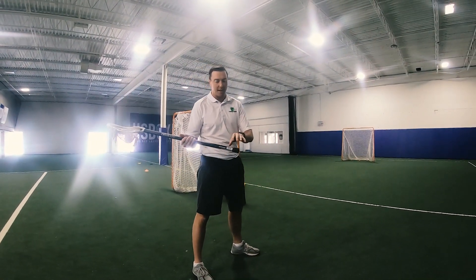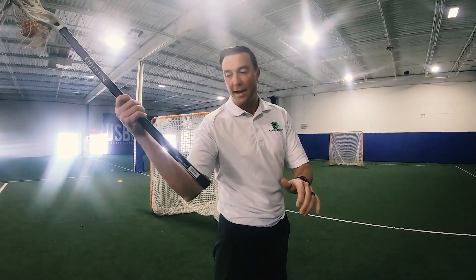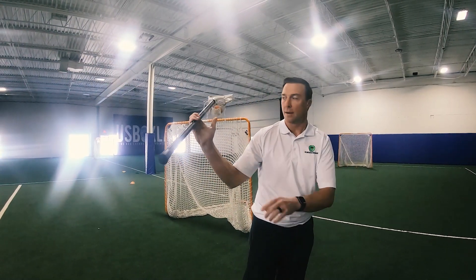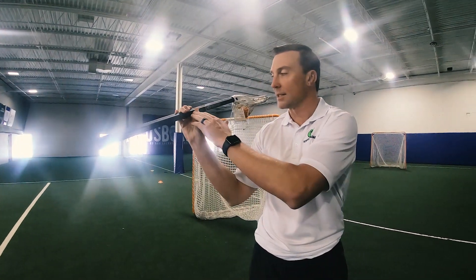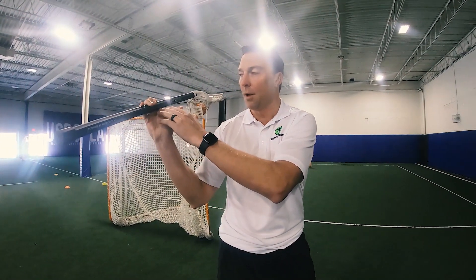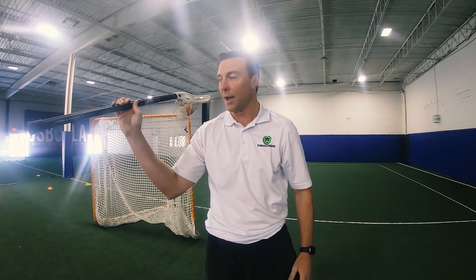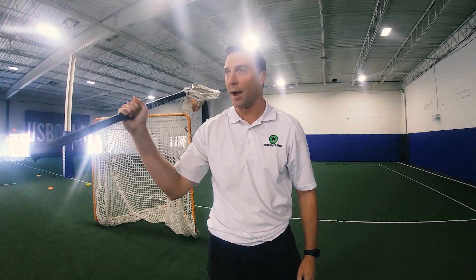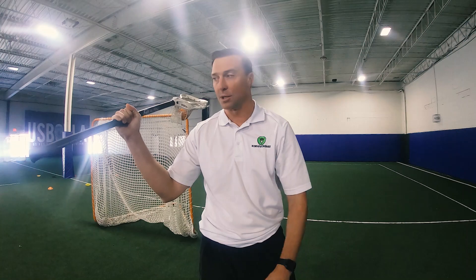Next thing: hand placement on my stick. I want my hand all the way down to the bottom of my stick, top hand lined up with my elbow. We call this the loaded position. We always want to make sure that the stick is always on the upper palm of our hand — this is going to allow me to snap the ball out of my stick when I shoot. A lot of young players, when they first pick up a stick, they wrap their hand all the way around making a fist, which decreases accuracy when shooting.